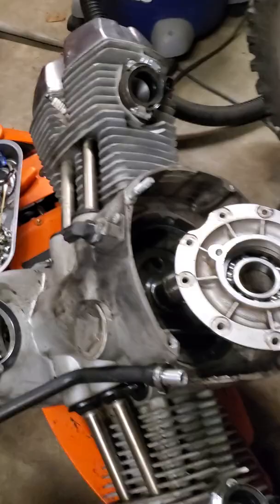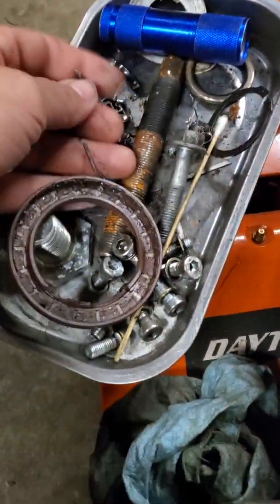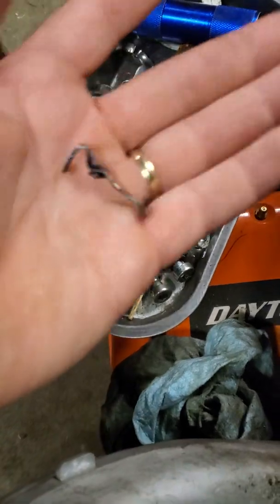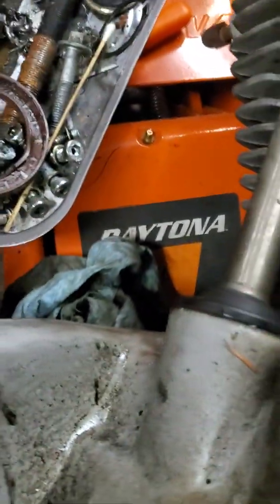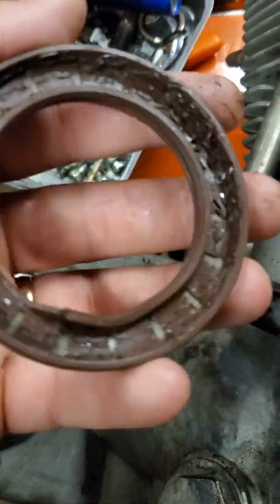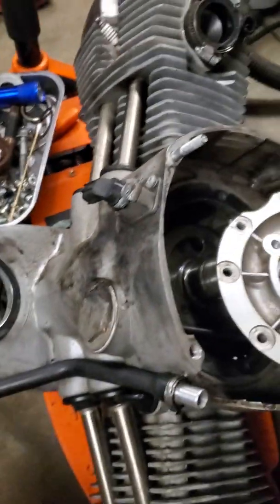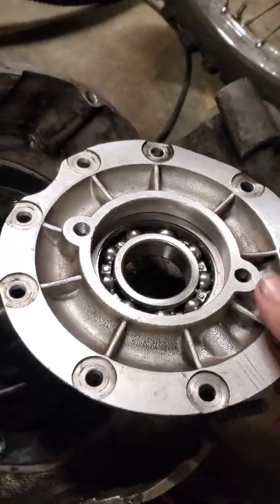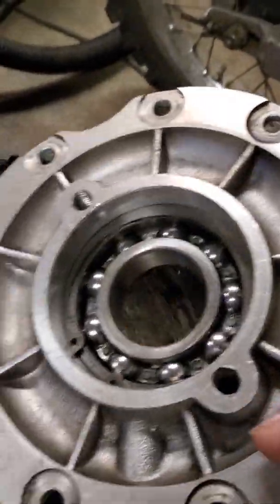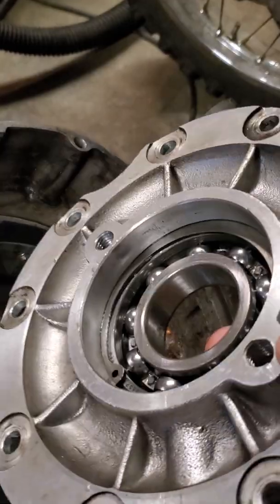These pieces are what's left of the cage for the rear main bearing, and that's what's left of the rear seal. When the cage went, it started making all kinds of noise and beat itself to death.